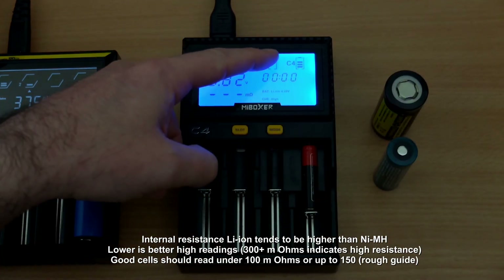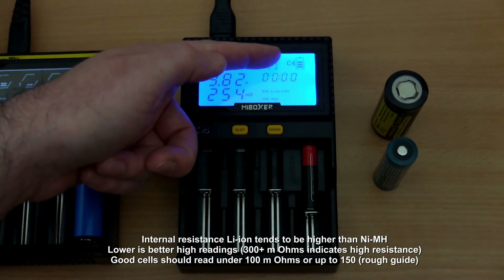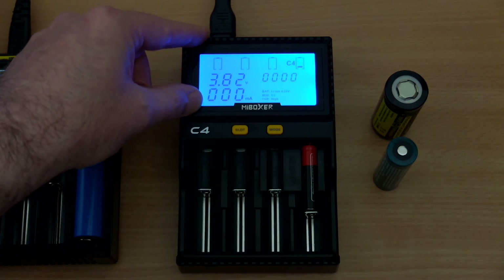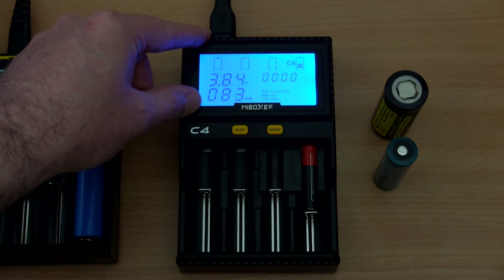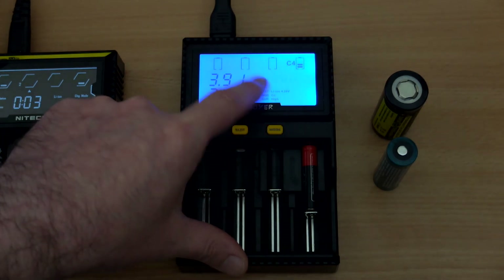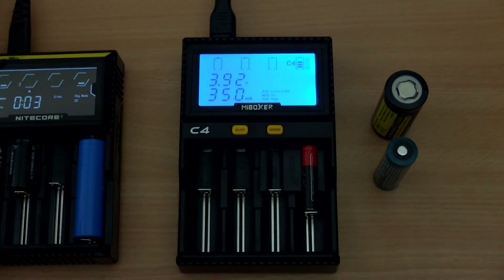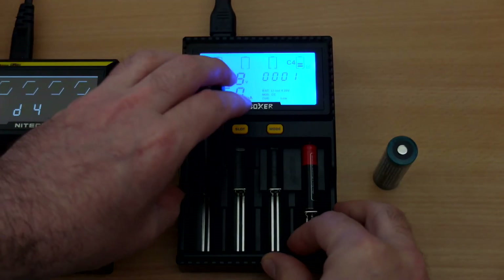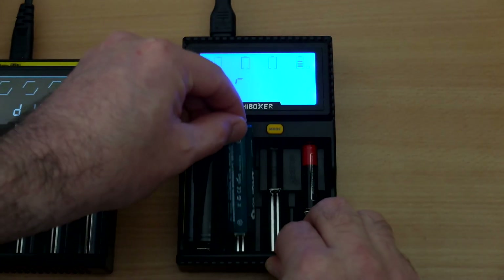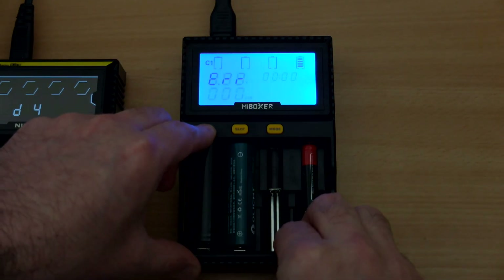A brief guide on internal resistance: it's a rough guide — readings of 300-400 or higher indicate high internal resistance, leading to reduced capacity, poor charging, and the cell probably won't hold a charge well. It's worth running the test a few times as it's not always 100% accurate depending on charge state. It's a useful feature, just a shame it's not available across all slots. The charger also has anti-polarity protection: if you insert cells the wrong way around, an error comes up and it won't charge them, so it's completely safe in that regard.